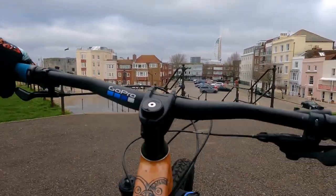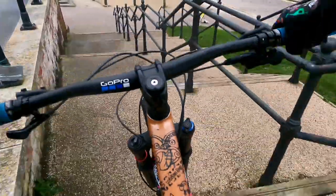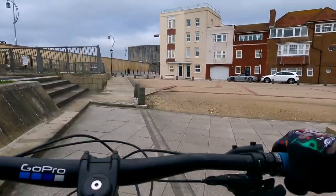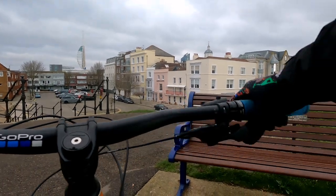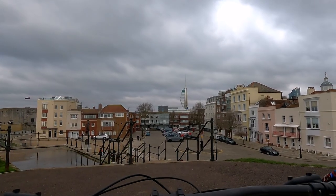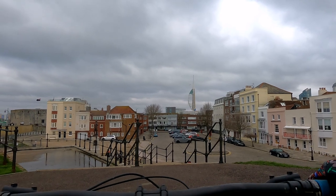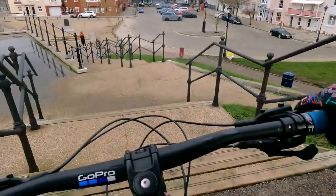Dropping in. Take two. Also, if you like the gloves they're from Filthy Rides mountain bike clothing. If you use the code 8andgoon40 you get 10% off, which is always a good time.